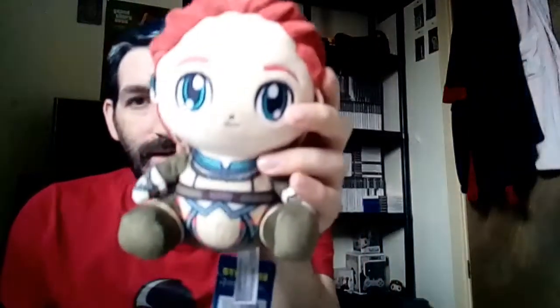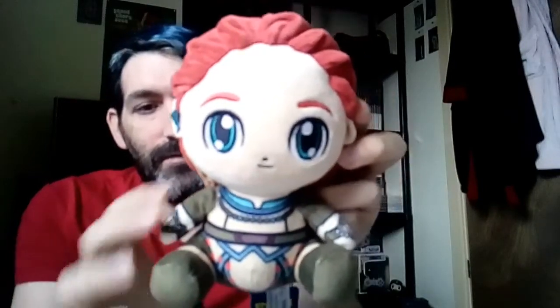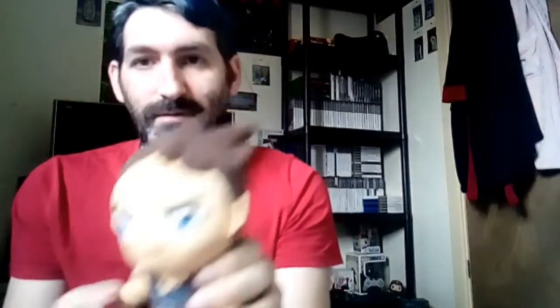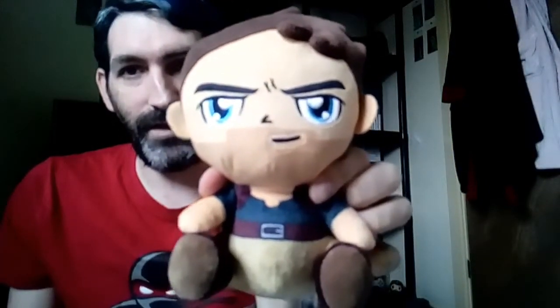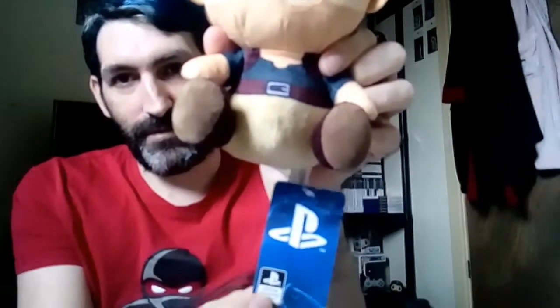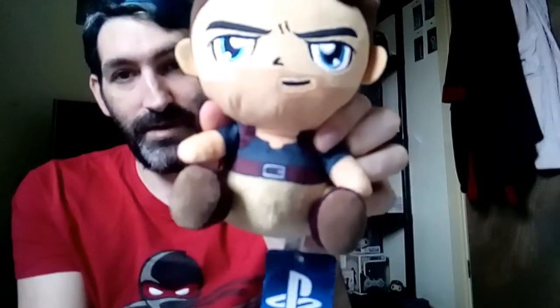The next one is another official PlayStation Stubbins — Aloy from Horizon Zero Dawn. Pretty decent plush with a PlayStation label and really nice detail. There's also an official PlayStation Stubbins of Nathan Drake from Uncharted. Pretty decent, and there's the official seal on it. If you like these, definitely add them to your collection.